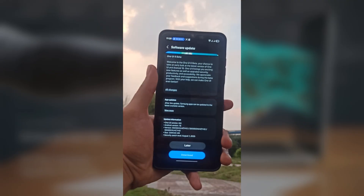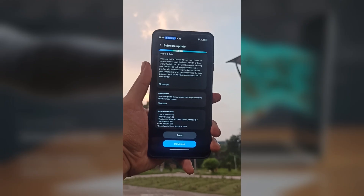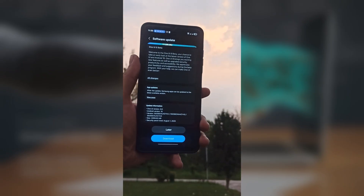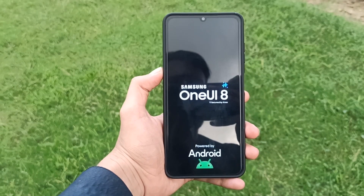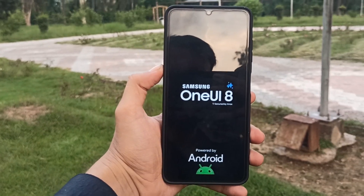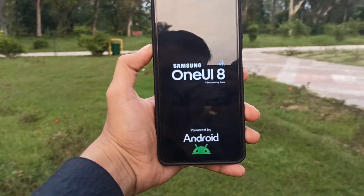If you haven't received the OTA notification yet, you can always speed things up. Just head into Settings > Software Update > Download and Install. Remember though, the rollout is sequential, so not everyone will get it at the same time. But the wait shouldn't be long — Samsung spent nearly 4 months testing this in the Open Beta program, so the stable build should hit all regions soon.